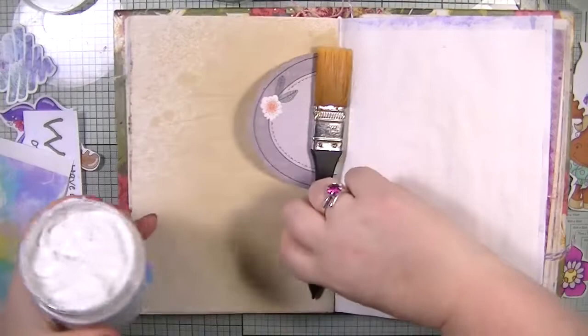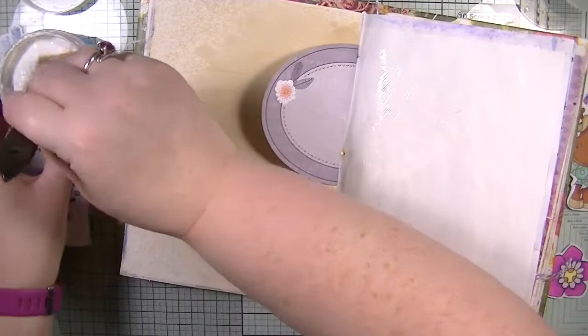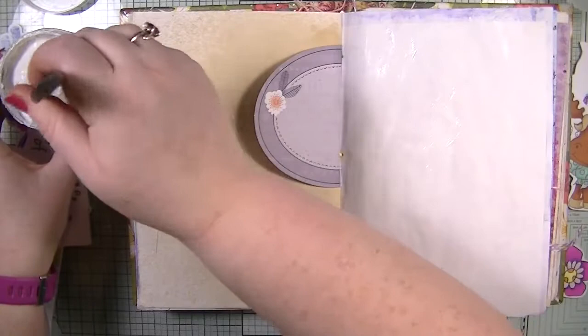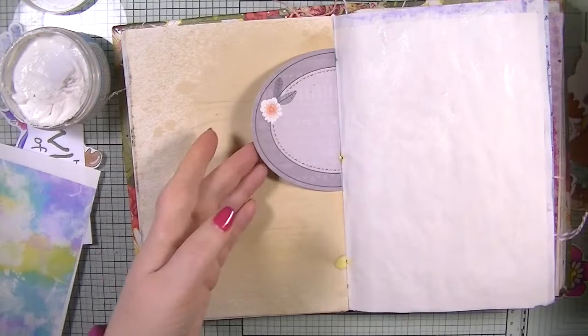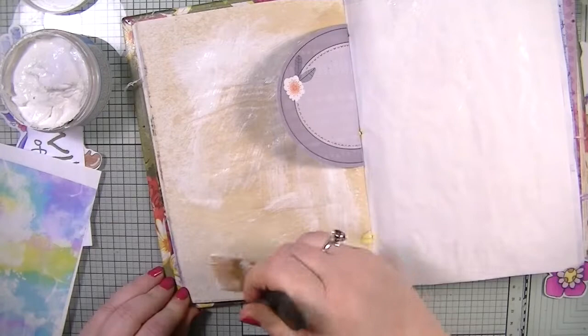The first thing I want to do is prime my page, and to prime it I'm just going to use some gesso — this is a Stamperia gesso, a very thick gesso, so I'm just going to wash it down a bit to make it easier to apply. I'm just using a paintbrush I picked up in the pound shop during lockdown from the craft section — they're actually really nice brushes. For this page I'm not going to do a lot of paints or mediums; I'm going to use the papers and make the papers the focal point.